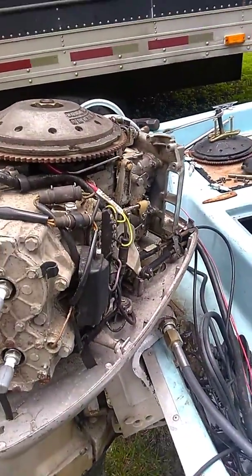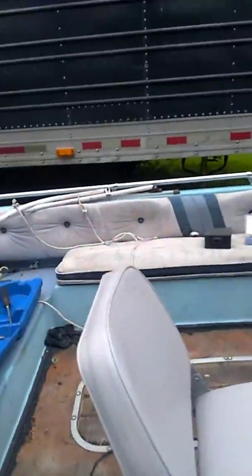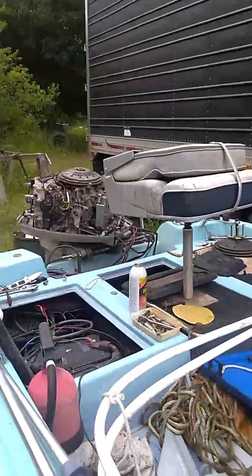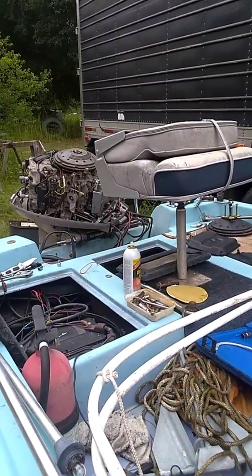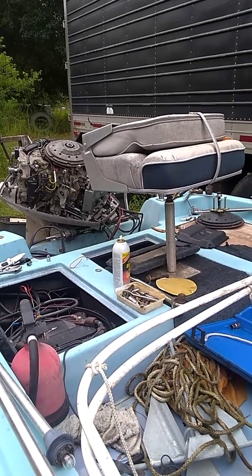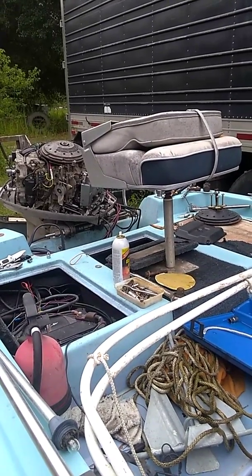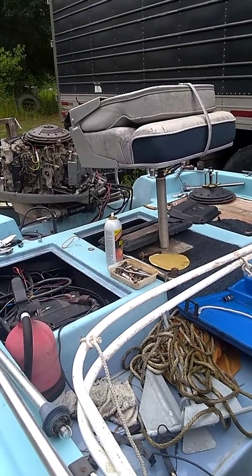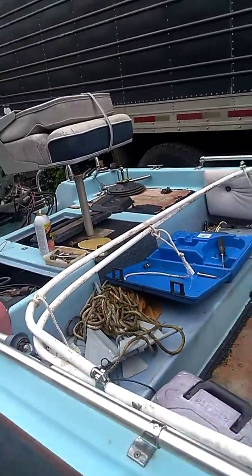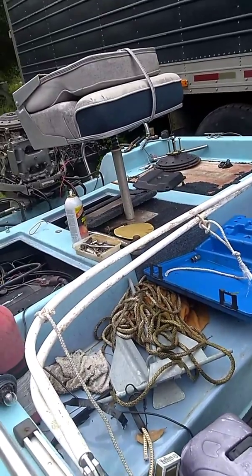I got my controls hooked up. Tilt trim — this is something this boat has not had since right after I bought it, because the motor went bad and I had to buy a replacement. But I wired it up just a while ago. I get tickled over the simplest things, but that is just neat right there — to have tilt trim at the helm. Steering works real easy on this motor, all just so smooth.